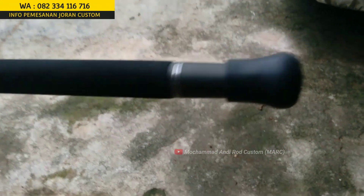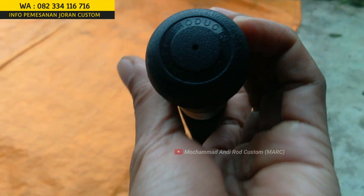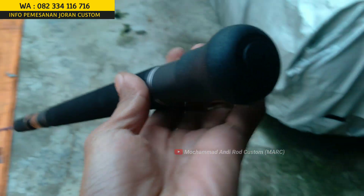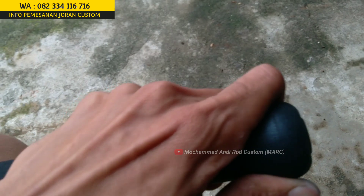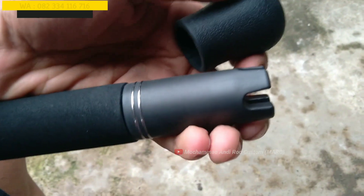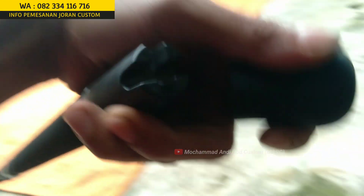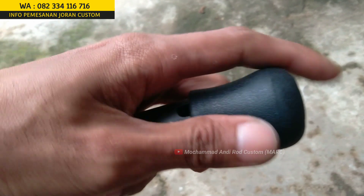Lanjut kita nge-review ini ya guys. Ini joran punya Mas Buda. Cakep, full busa. Batnya menggunakan produknya Fuji, ada tulisannya Fuji. Seperti biasa Mas Buda minta diberi aksesoris punya Fuji. Aksesoris punya Fuji ini cakep, bisa dilepas bisa dipasang guys.